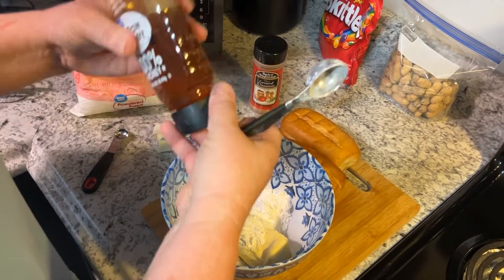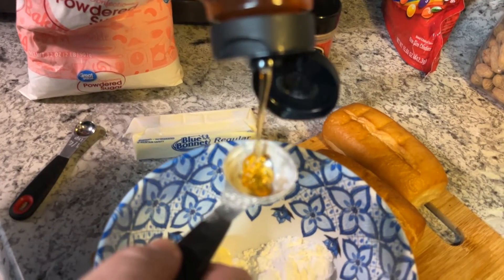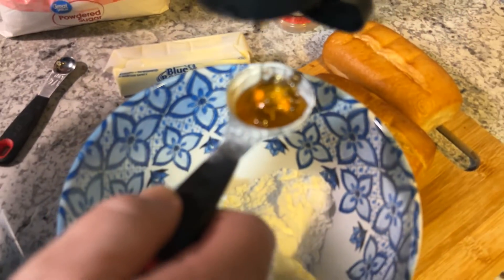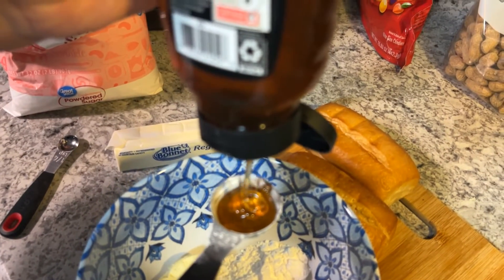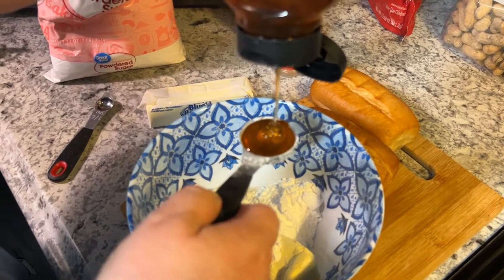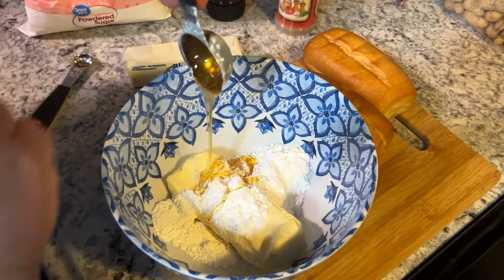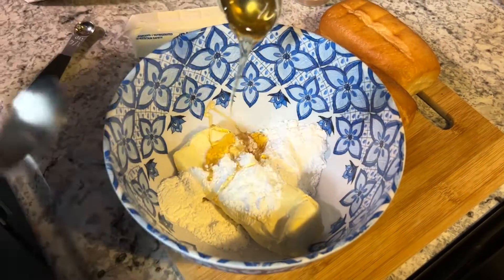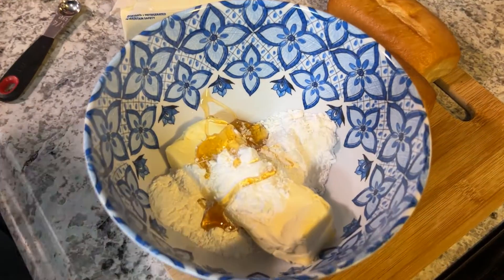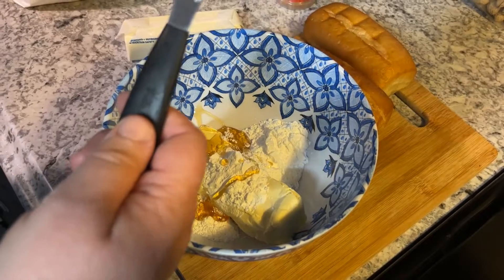A tablespoon of honey, and a quarter teaspoon of cinnamon.